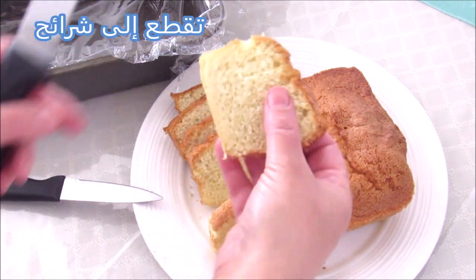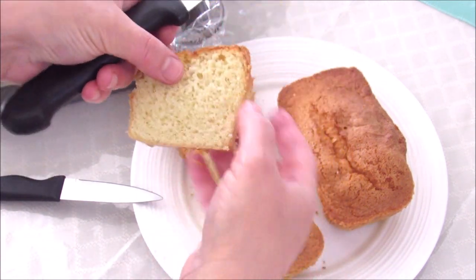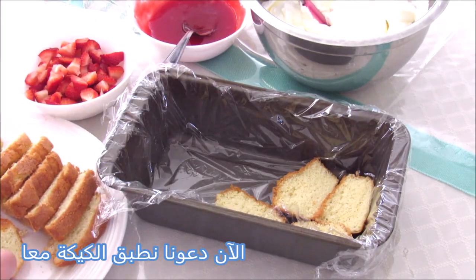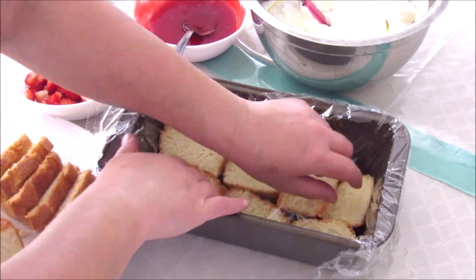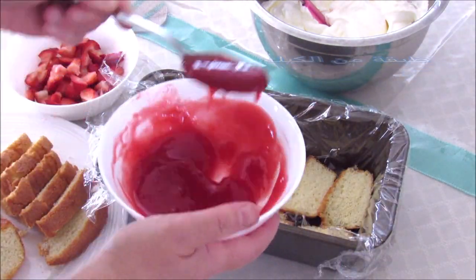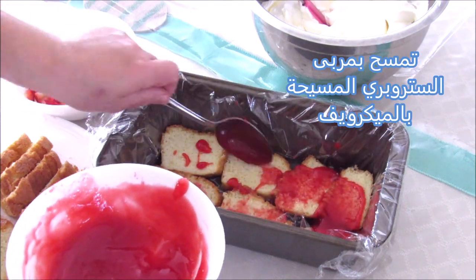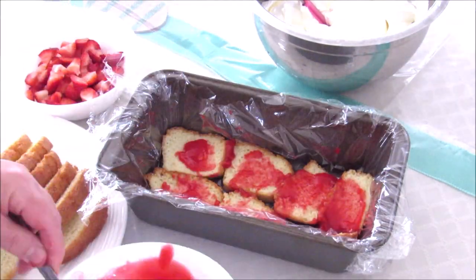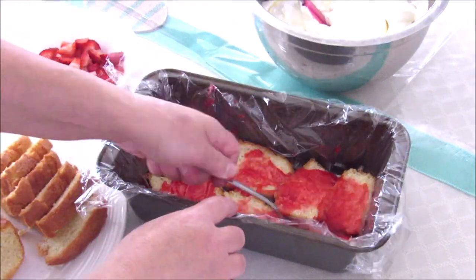And then that's the cream. Let's try a little bit of cream. Let's try it. It's so cool. I'm going to let it go.